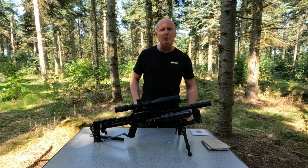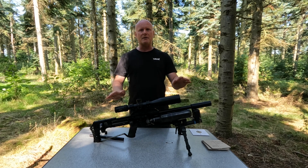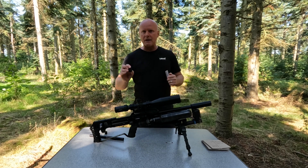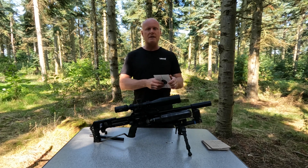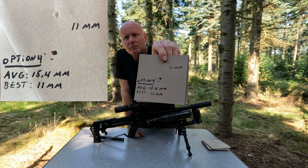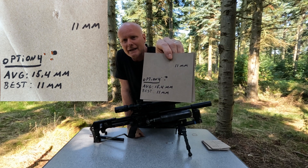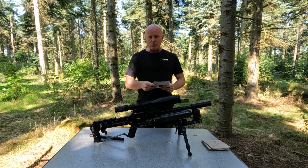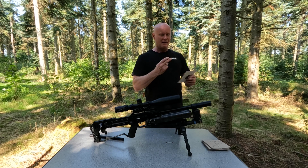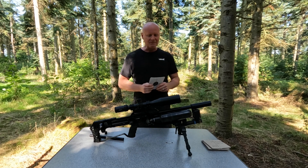The only test that I needed to do at the end was just with the gun completely standard — no barrel tension, not even the clamp, just the standard gun with a 600 millimeter liner. This is option number four, and this had an average of 15.4 millimeters and the best group is what you're looking at right now — an 11 millimeter group. I actually only had nine groups instead of ten, the best group was 11 millimeters and the biggest was 33 millimeters.